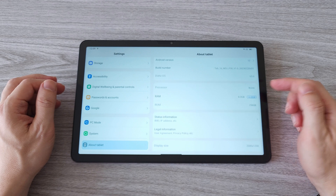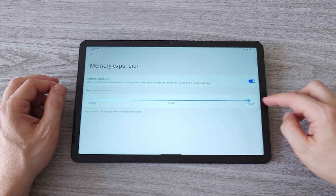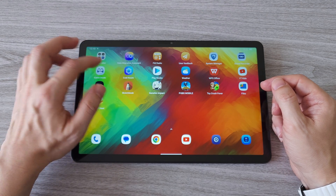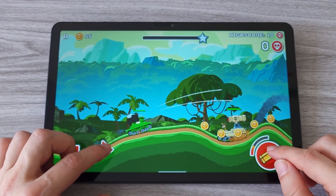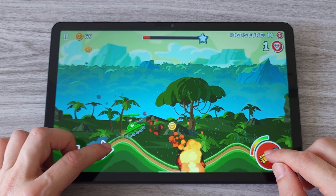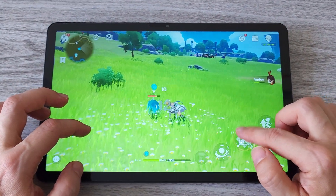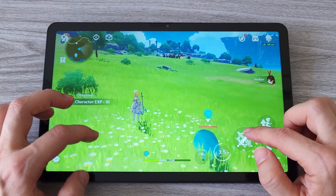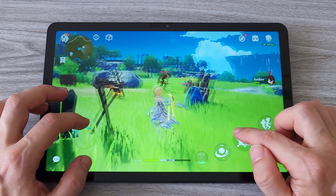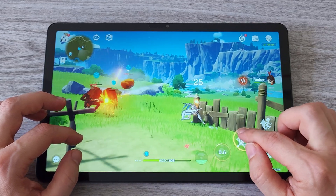For an even smoother gaming experience, there are a few tricks you can do. First, expand the memory to the max so you have 14GB of RAM. Second, enable RAM fast startup acceleration for quicker app launches. And last, use game mode — this clears the memory and accelerates games for a smooth experience. From my test with Genshin Impact, the tablet handles it quite well, which is a pretty heavy test in itself. You can play with the settings to find the sweet spot for the best graphics and speed, and it shows the tablet can handle other graphically demanding games as well.